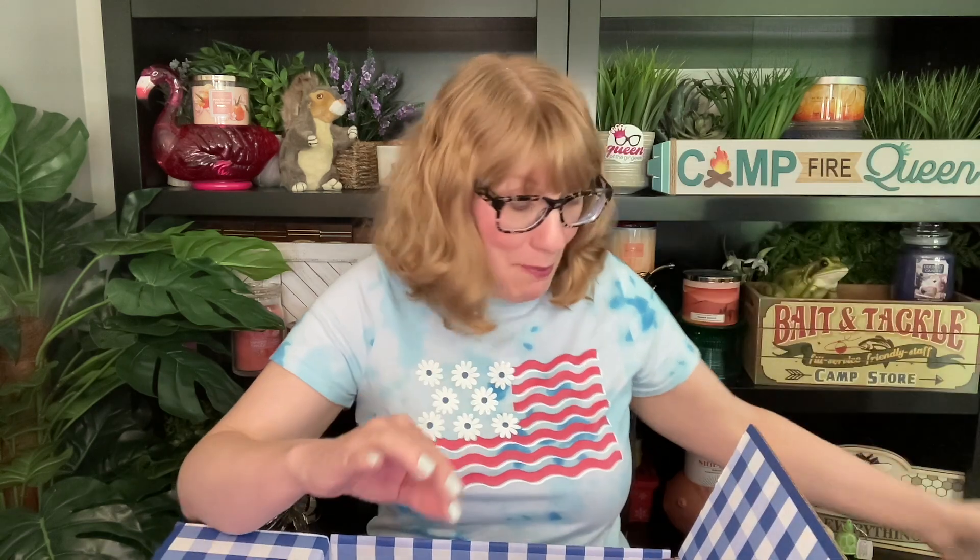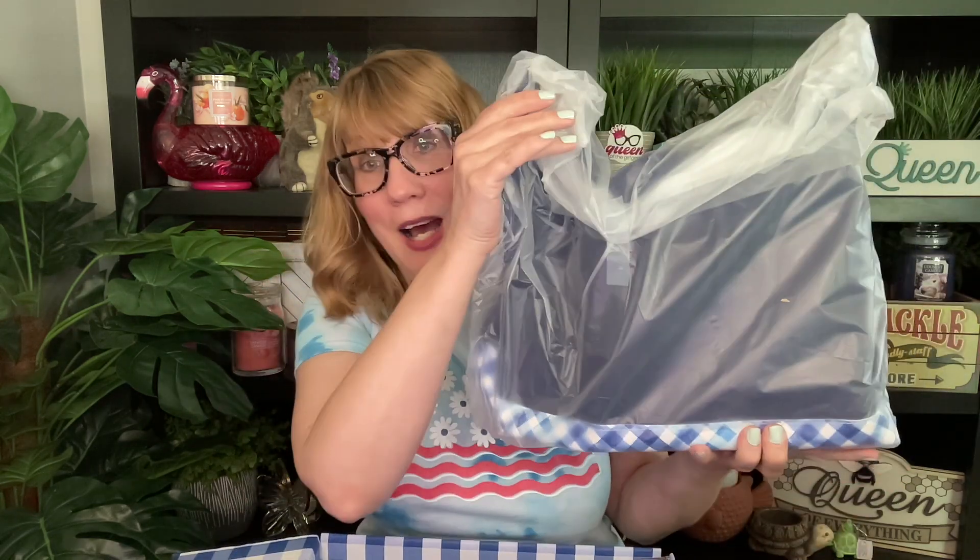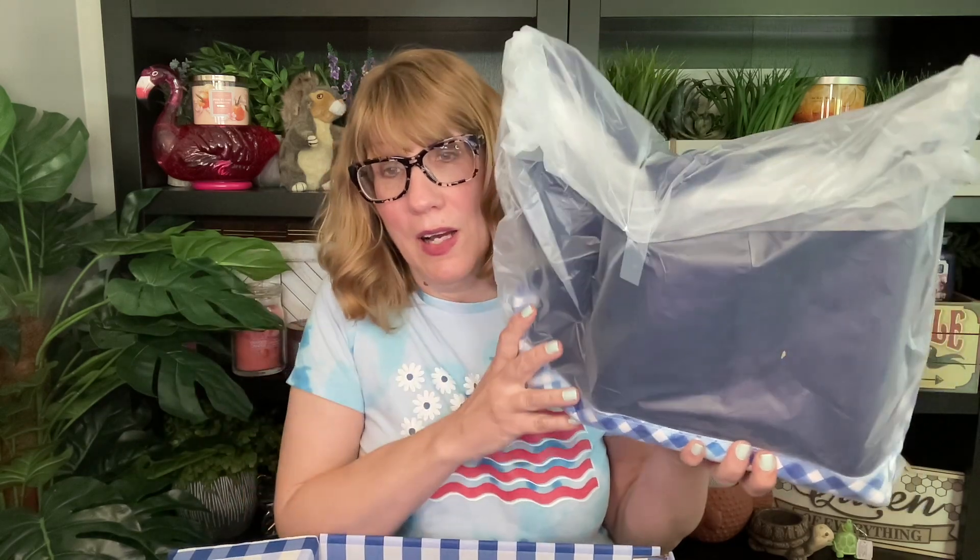I'm digging into this box right now — I think this is the Mother's Day tote. Yes, the Mother's Day tote! I've got all this bubble wrap. I also got some single wicks, all wrapped up. I'm going to do a second video on the Mother's Day tote because I want to spend some time unbagging it. It actually looks really nice — I'm kind of impressed just looking through the plastic.